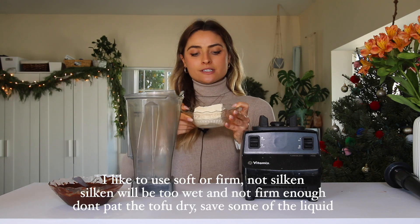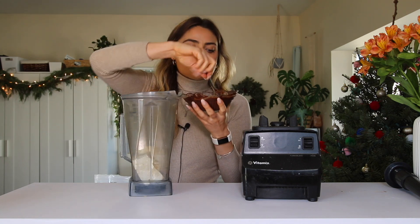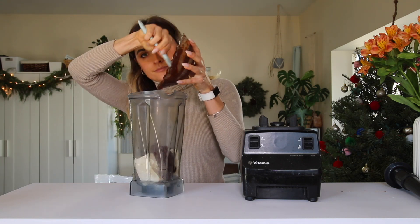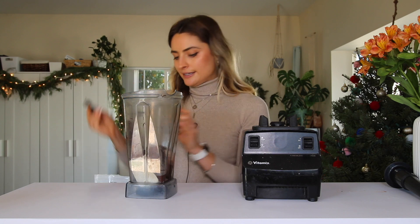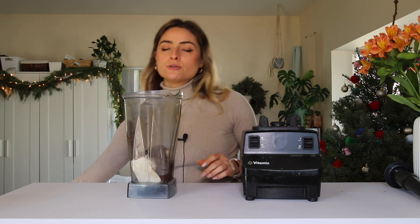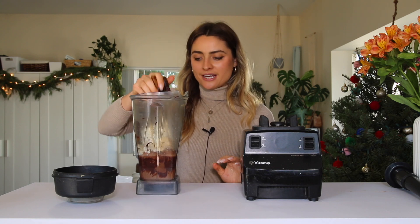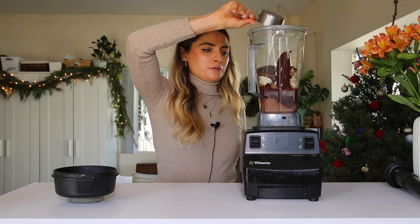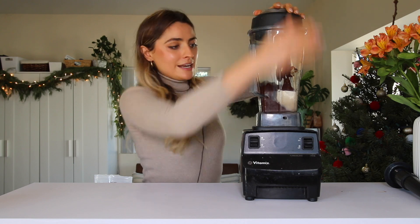In a blender, combine 12 ounces of soft tofu with the one and a half cups of melted chocolate and one teaspoon of vanilla — I'm using my vanilla bean powder. To make it extra dark and chocolatey, you can add a tablespoon of cocoa powder. To balance the bitterness of the dark chocolate, I'm adding five pitted dates and a little liquid. You can also add peanut butter if you want to make a peanut butter chocolate pie!